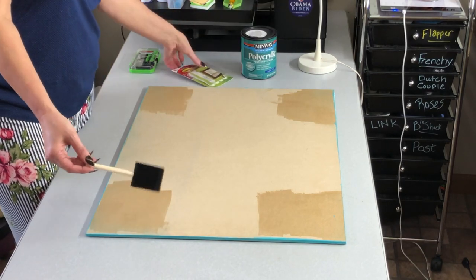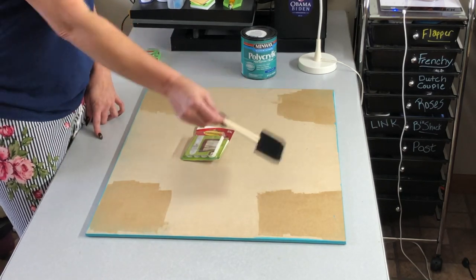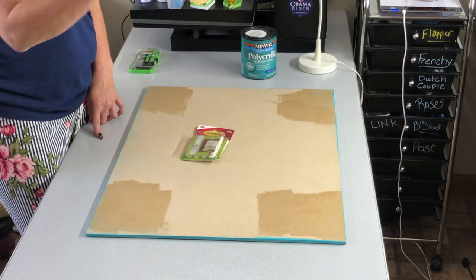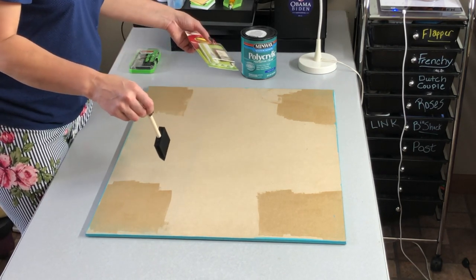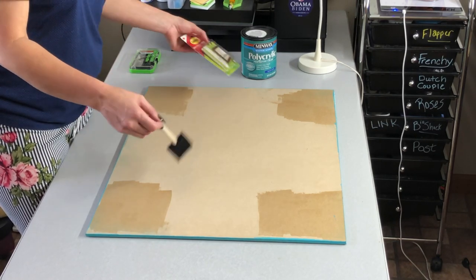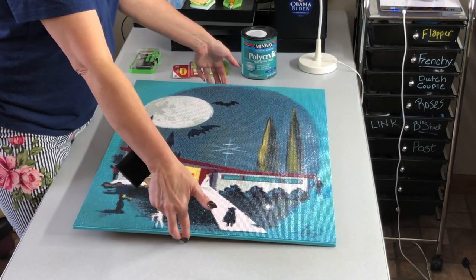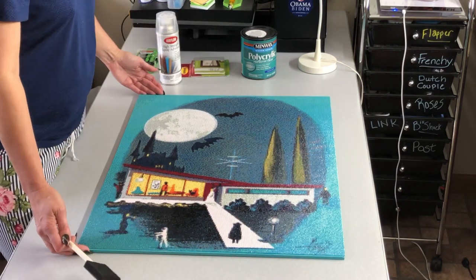I'm going to follow the directions on the command strips and stick them in the corners — four different sets because this is pretty heavy — and hang it. That's what you guys will be seeing in the finale video of Drills and Chills. If you have any questions about command strips or anything I've done, feel free to leave a comment or find me on Instagram at Distracted by Diamonds and direct message me there — I'll be happy to answer.